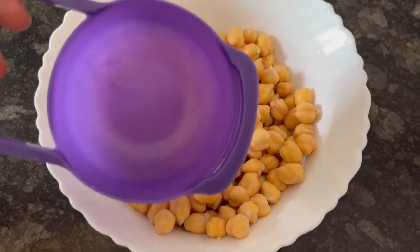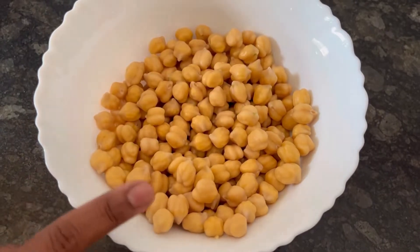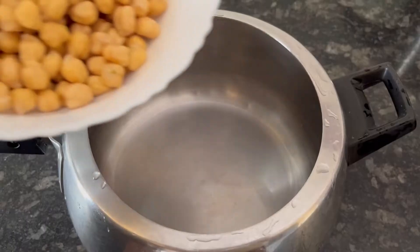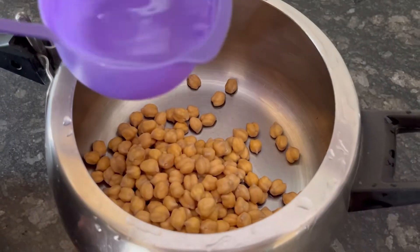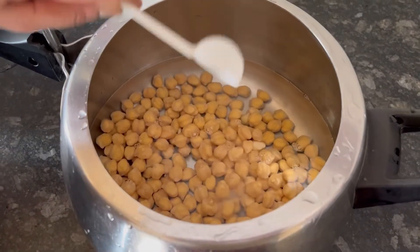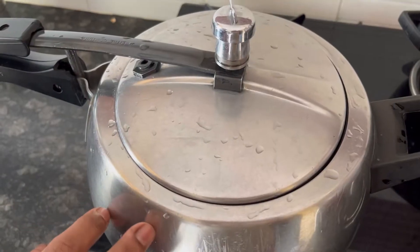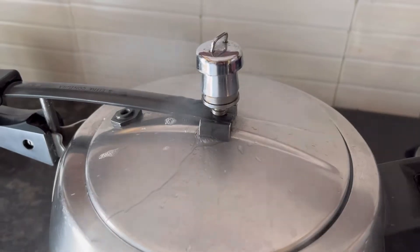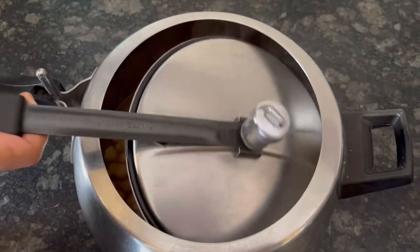In a 250ml cup, I had already soaked 3/4 cup of chickpeas or chana overnight. These are the soaked chana. Now I am adding the soaked chana to the pressure cooker, adding 2.5 cups of water and 1 tsp of salt. Close the lid and cook on high flame for 4 whistles or till the chana is soft. The pressure has released.